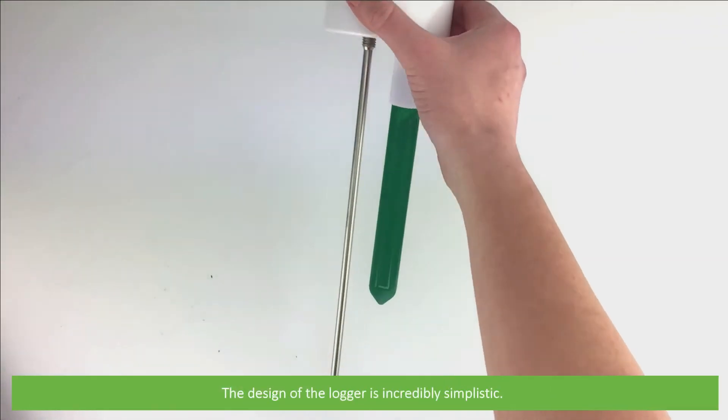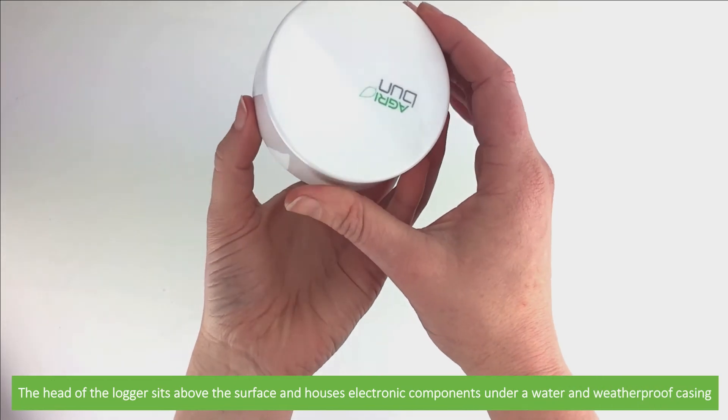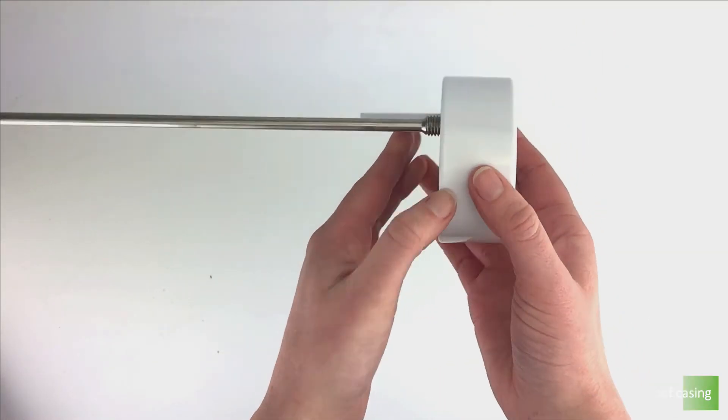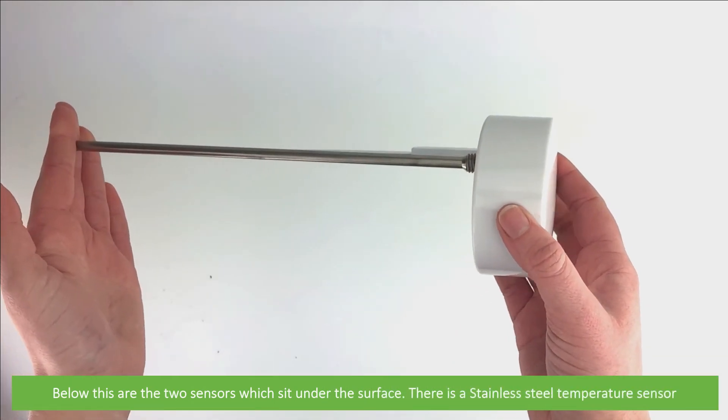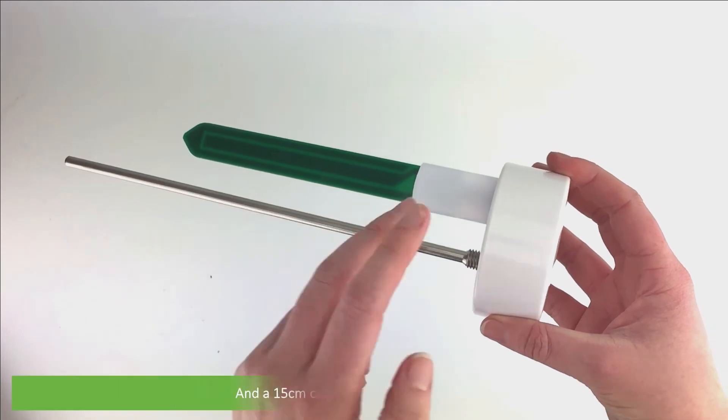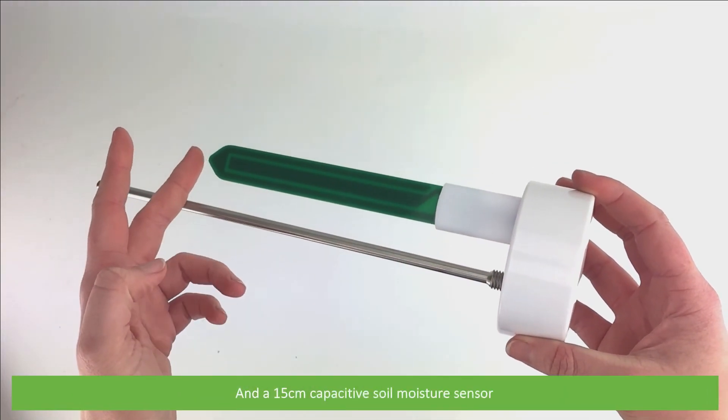The design of the logger is incredibly simplistic. The head of the logger sits above the surface and houses the electronic components under a water and weatherproof casing. Below this are the two sensors which sit under the surface: a stainless steel temperature sensor and the 15cm capacitive soil moisture sensor.